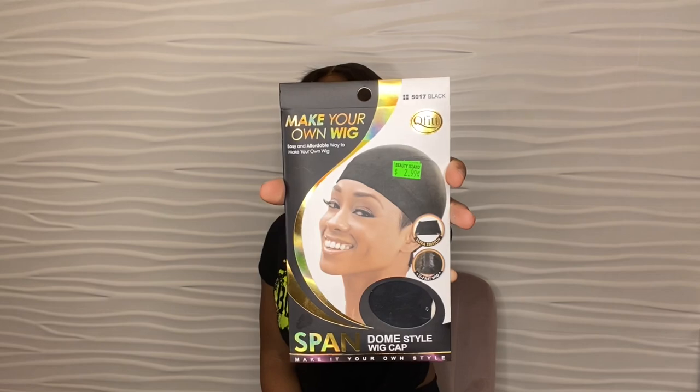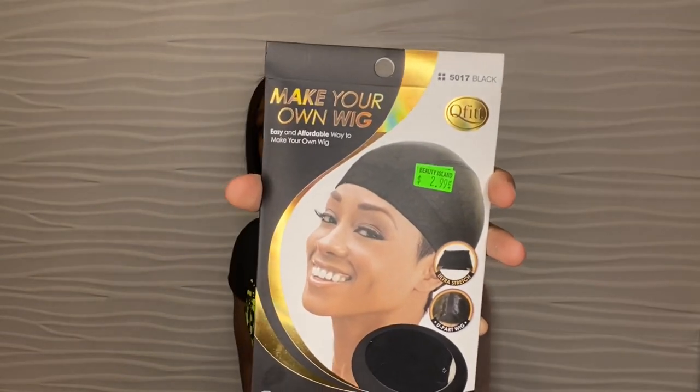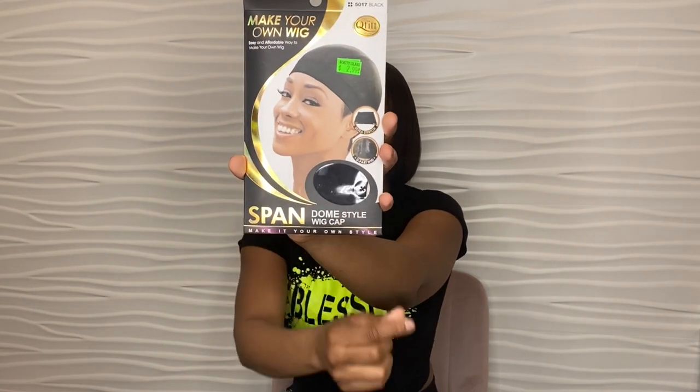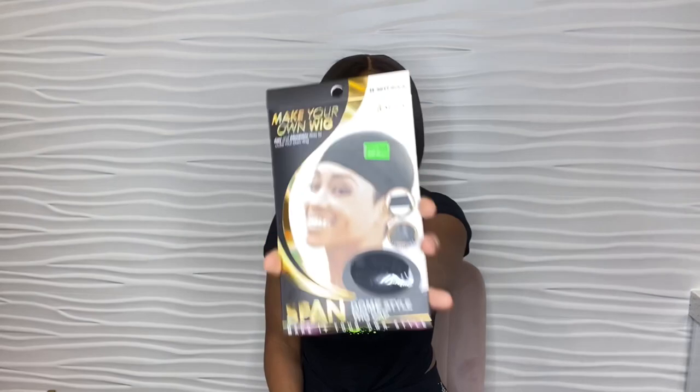The next type of wig cap is a spandex dome cap. This great brand is also by Q-Fit, model 5017 black, and it says 'spandex dome cap.' This cap is $2.99 — depending on where you go it can be $3, but typically they are $2.99.